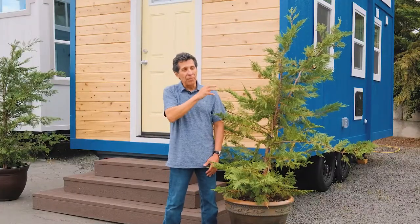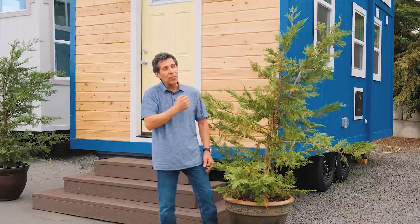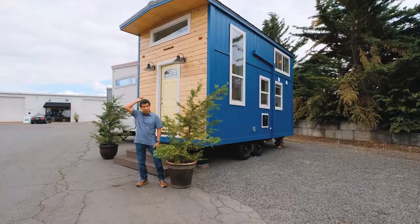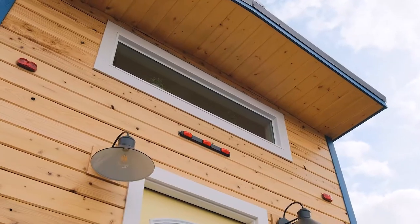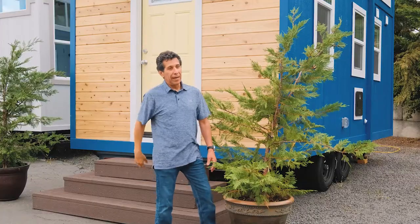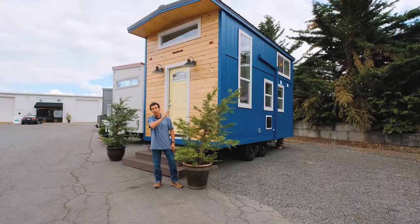Gable roof. We've got some things added to the outside of this house that I think really accentuate the looks. We've got this cedar front end wall accent and dual farmhouse lights up here as well. If you notice, the overhang itself actually has a pine tongue-and-groove laid inside that area, tying in very nicely with the cedar.